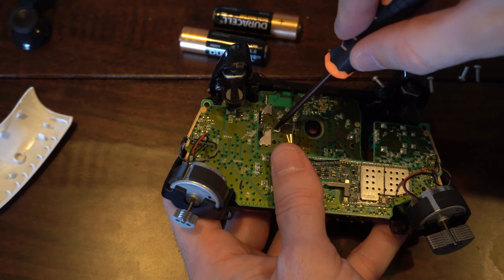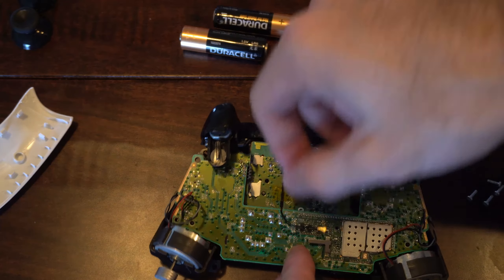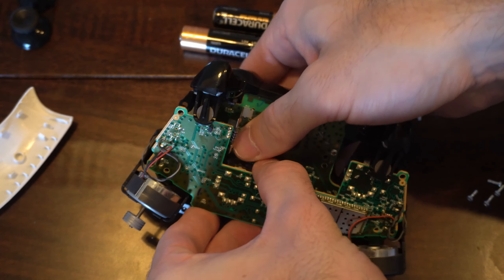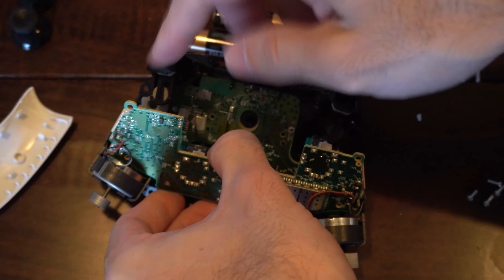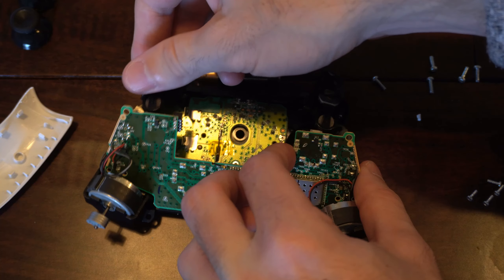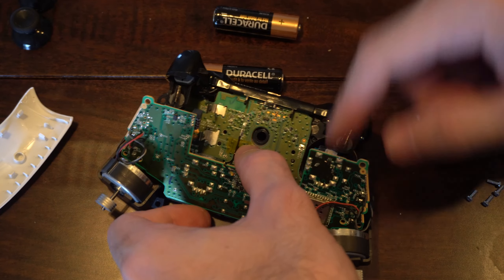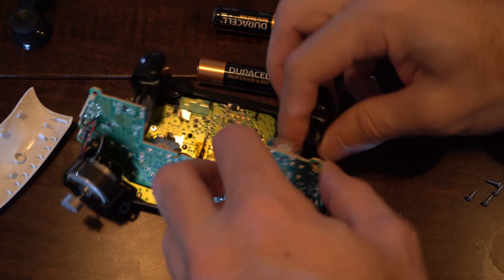So let's remove all these screws now. I removed all the screws, removed this tape, and I lift it up here. Now we want to feed the thumbsticks through, push up on it, and this should pop off. It's going to be a little bit difficult removing the board from the triggers here — just push back on them, they do bend a little bit backwards. Then we can flip this around and be careful on these wires right here, otherwise you're not going to have any vibrations or rumbles on your controller anymore.